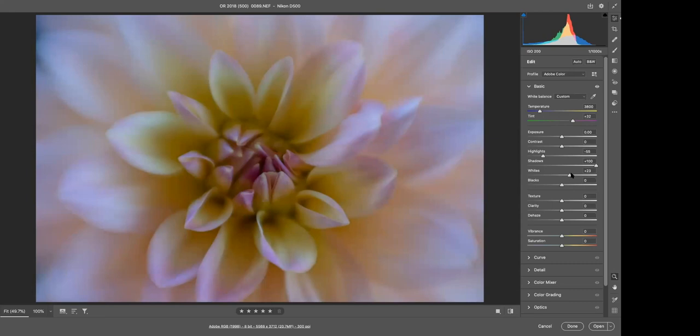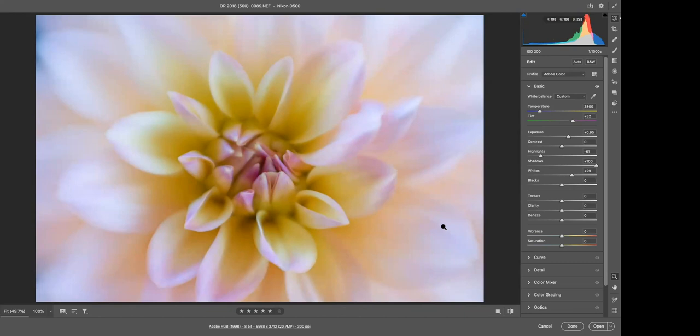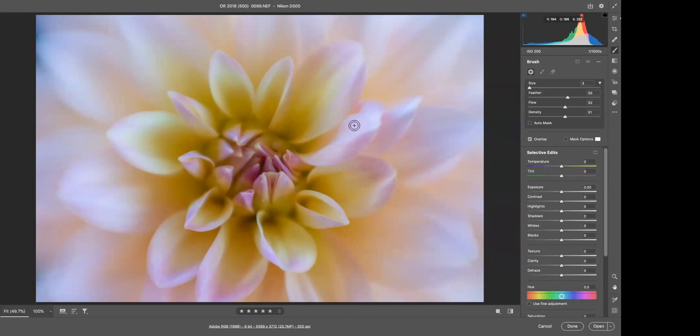Here's before and after. The next slider I use is Whites. This is not exposure — please don't misunderstand. Whites is light contrast; we have light contrast and dark contrast, and whites are light contrast. Globally this looks good, but I'm going to add some exposure now. That global exposure looks wonderful. I'm going to move my highlights down just a little bit more and maybe move my exposure down just a wee bit.